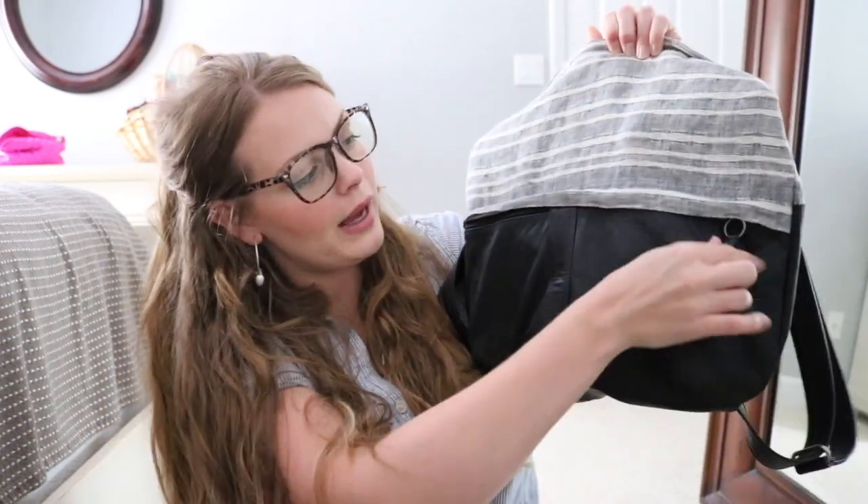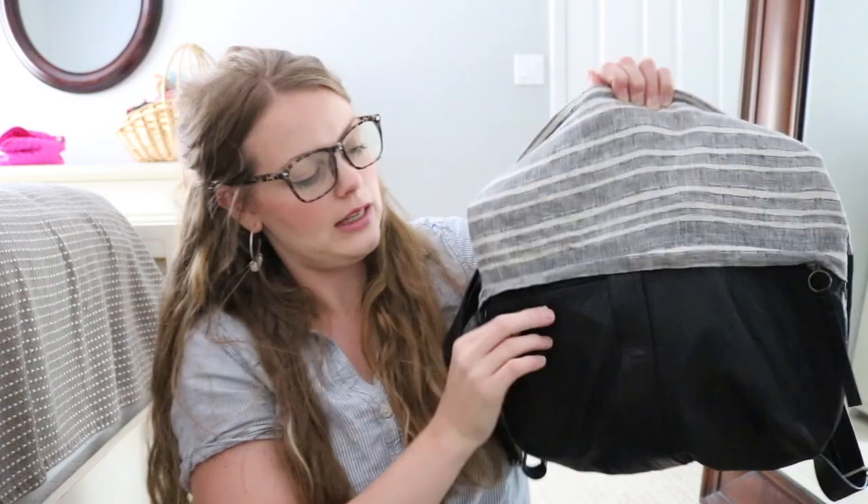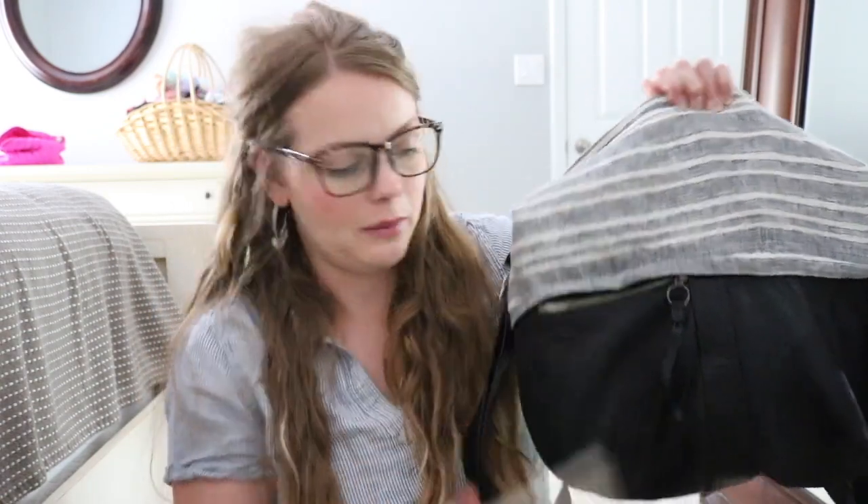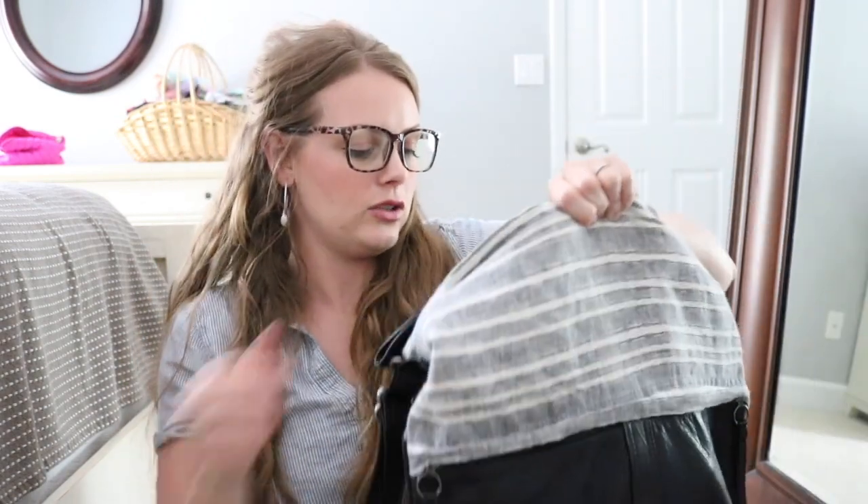I'll try to hold the bag up so you can see. It is a little bit floppy and lightweight, so hopefully this will give you a good view. This front pocket here just has my hand sanitizing spray and it's a really good size pocket — it actually fits my phone in there really well. So that's where I keep my phone and my hand sanitizer. There are no pockets on the back, just the fabric and then the leather bottom.